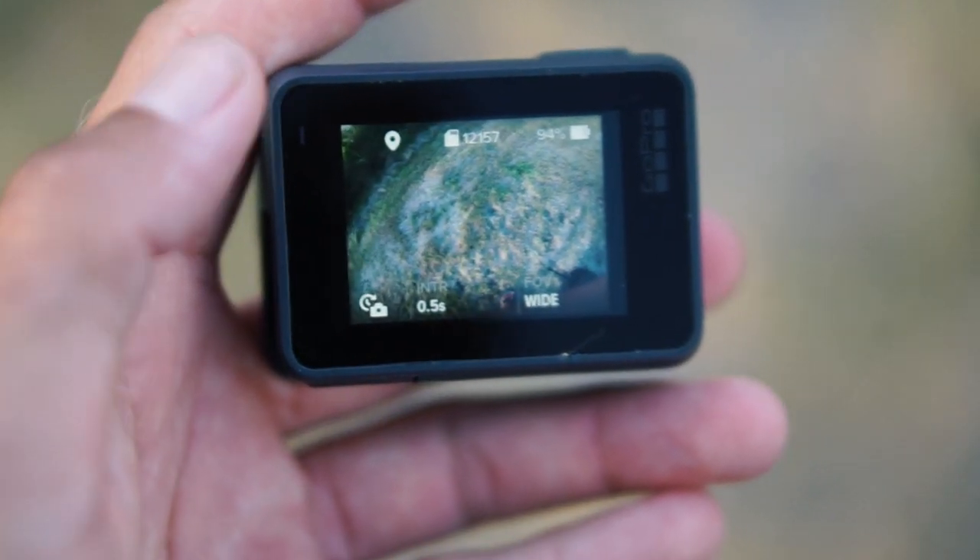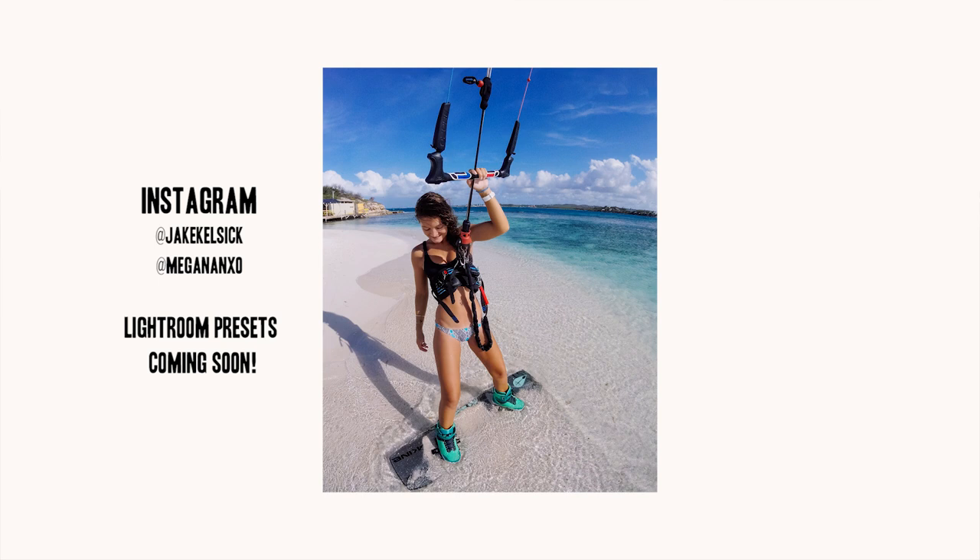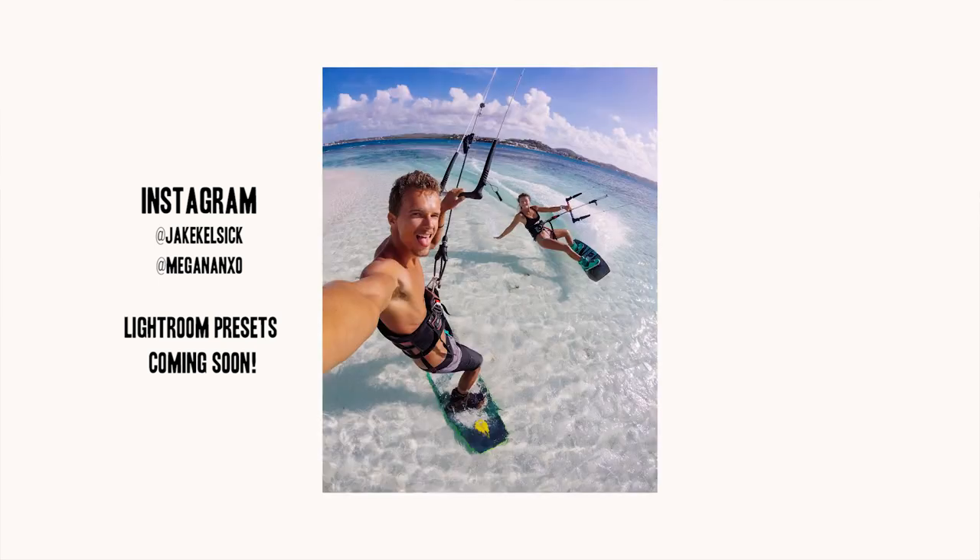Those are my go-to video settings — pretty much every time I grab a camera it's on one of those two settings. Now let's jump into photo settings. There's not much to talk about here because I only really use one mode on both cameras, and that is time-lapse mode set to half a second. That allows me to start the camera snapping a photo every half second, get close to my subject or get set up, then hold the shot for half a second and nail the exact moment I want every time. That's the most versatile photo setting for both the Hero 5 Session and the Hero 6.